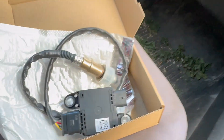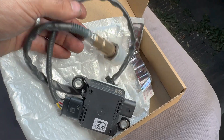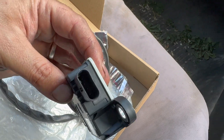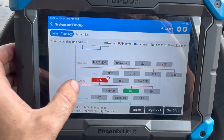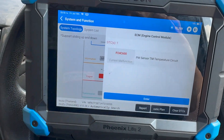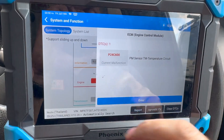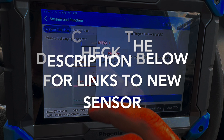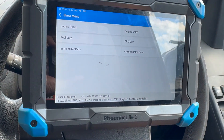I'll run you through once we've got it on the ramp how to fit it and where it's located. The sensor is quite expensive and does seem to be a common issue on these. The actual sensor just screws into the exhaust and then has a little ECU section with a plug on it. I'll put links to that sensor in the description below along with the part number if you want to check it out.